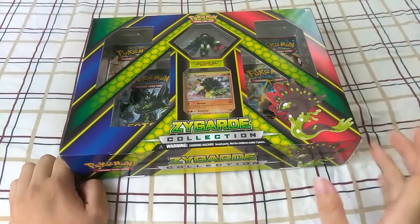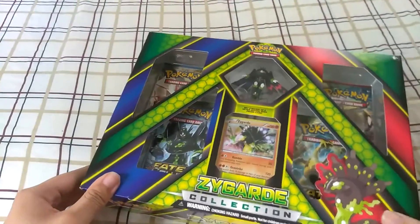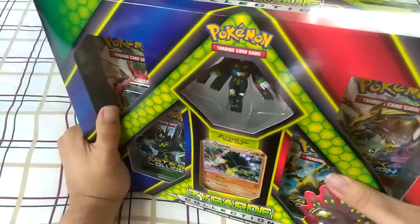I was gonna do like a little giveaway thing with the codes, but maybe I'll just show it to you on camera — the code — so like first come, first serve. Whatever you guys prefer, really.